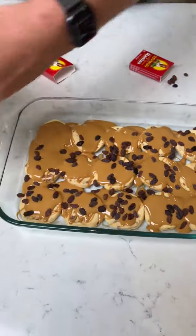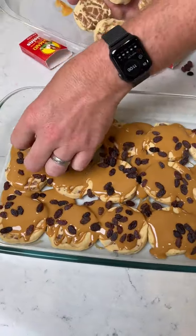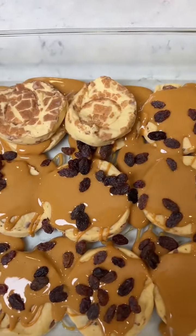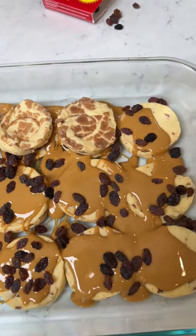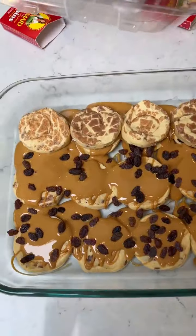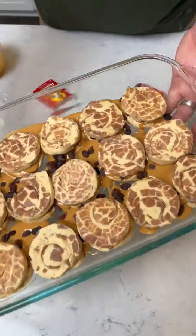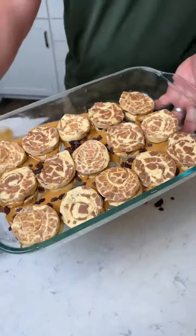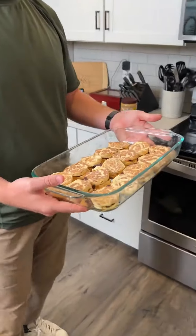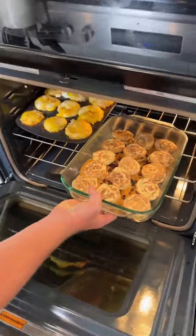Next, we're going to take all our tops and we're going to stack them — each one. You see that? You're just making like a little sandwich. This is something I think kids will love, adults will love, everyone's going to love. Look how good those look. So we're going to take them over to the oven. We have it on 325 because we're using a glass pan. We're going to do it for about 17 to 20 minutes.